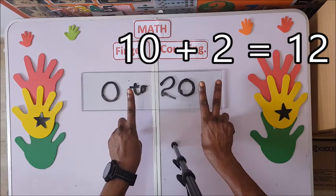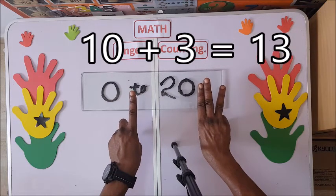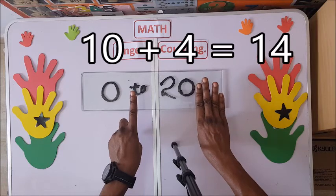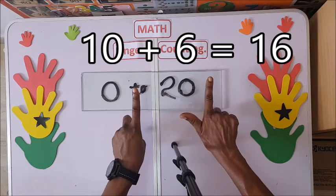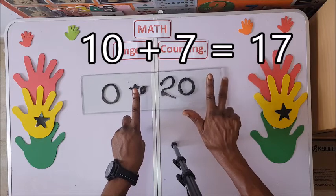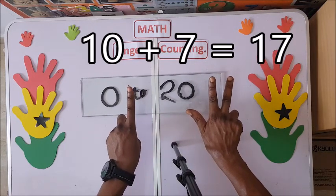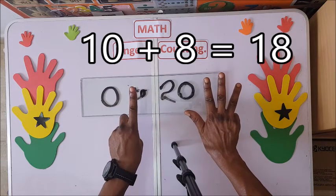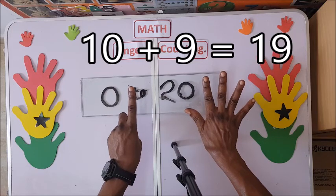Ten plus two: twelve. Ten plus three: thirteen. Ten plus four: fourteen. Ten plus five: fifteen. Ten plus six: sixteen. Ten plus seven: seventeen. Ten plus eight: eighteen. Ten plus nine: nineteen.